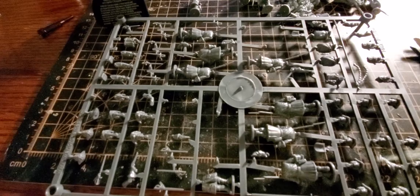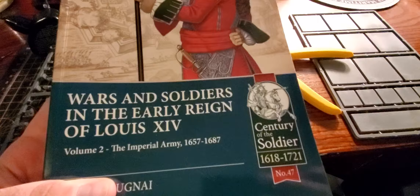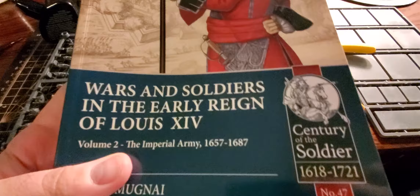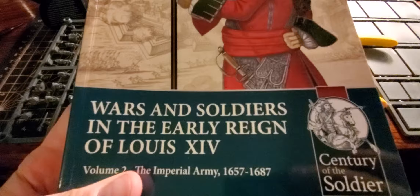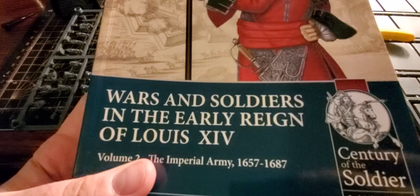I've been doing some basic internet searching and also looking at this book — 'Wars and Soldiers in the Early Reign of Louis the 14th: The Imperial Army' — which covers Austria and the Holy Roman Empire. But it does not cover, or at least I wasn't reading carefully enough, how they used grenadiers, or whether grenadiers were organized into brigades or just attached to infantry brigades.